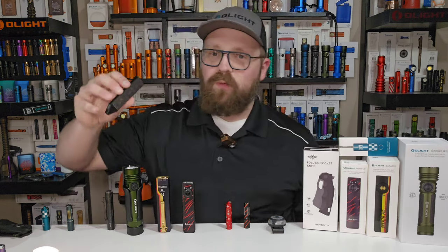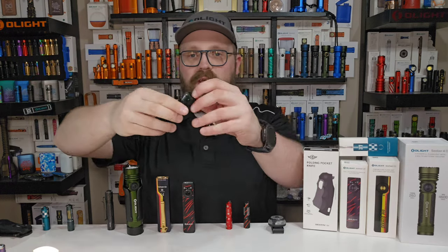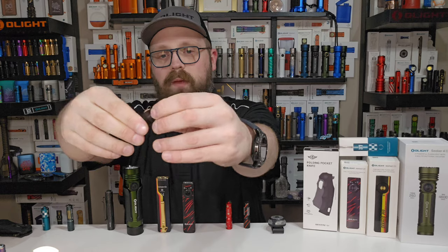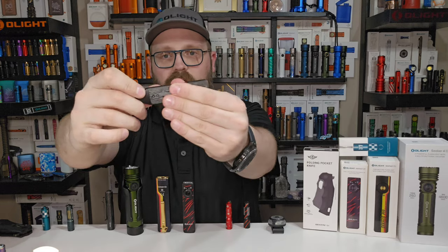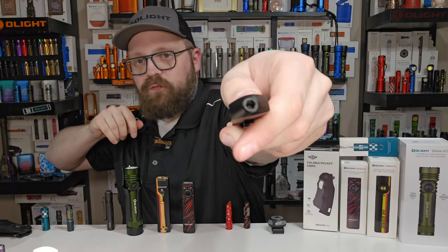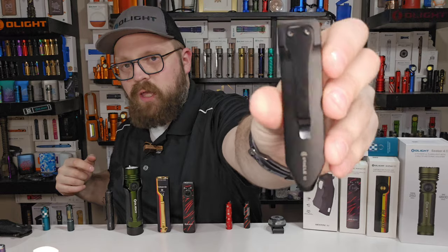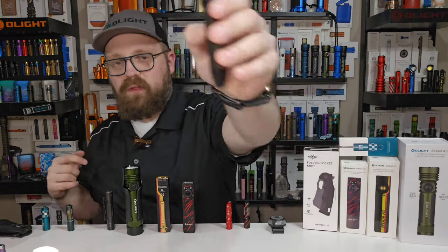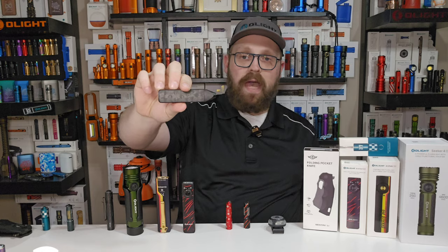The number five thing to look forward to is the new tools and new knives. Starting with the D1 Precision Screwdriver set, available in aluminum or titanium. It has a really cool locking mechanism that locks the sliding door revealing your precision screwdrivers. You can use them from the front or from the side if you need some extra torque, and there's a pocket clip to keep things handy — a really great selection of tools in a really premium package.